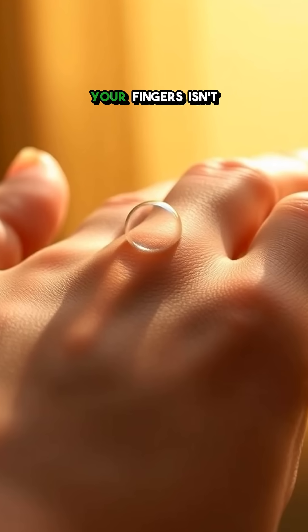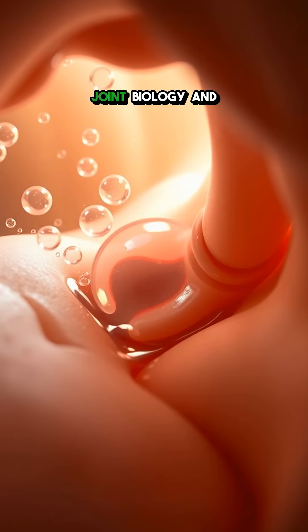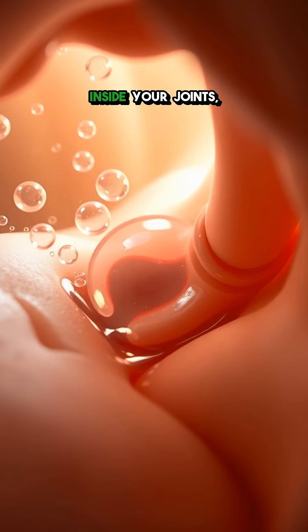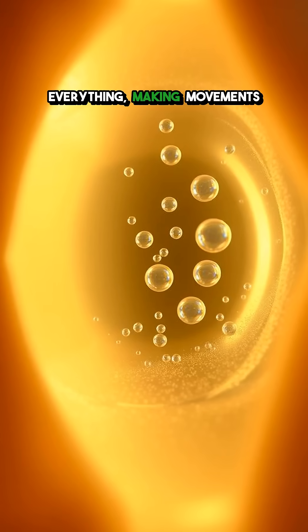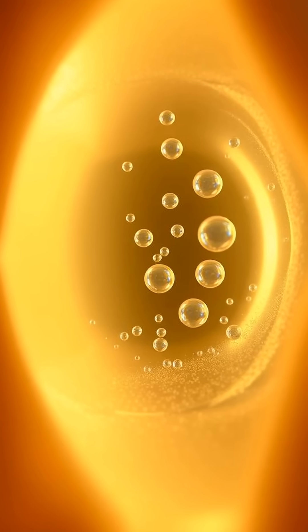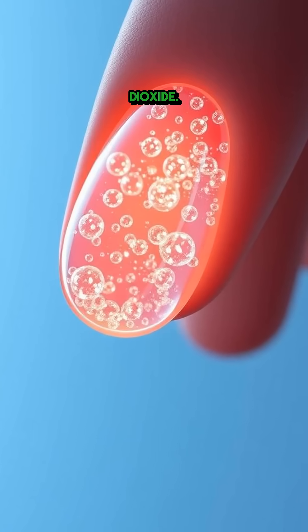That satisfying crack when you stretch your fingers isn't bones grinding — it's actually a fascinating bit of joint biology in action. Inside your joints, there's a fluid that helps lubricate everything, making movement smooth and easy. This fluid contains gases like oxygen, nitrogen, and carbon dioxide.